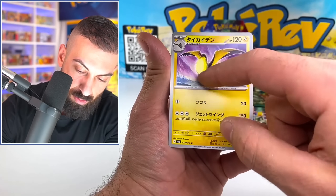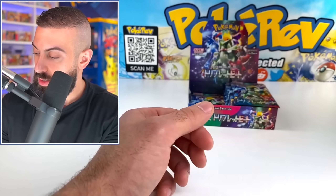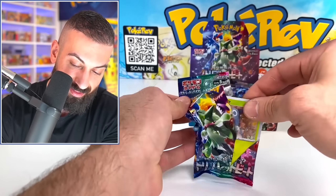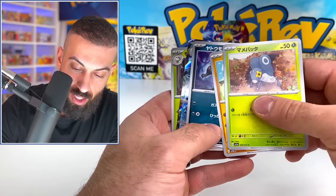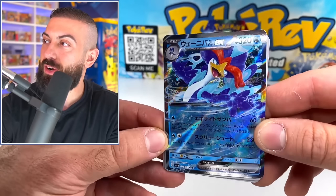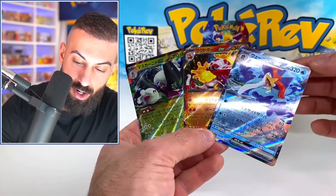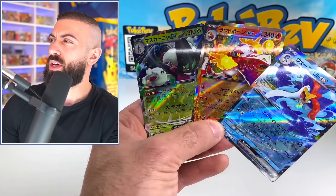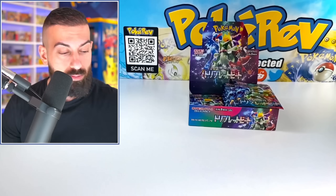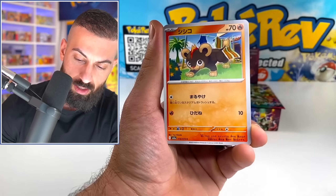Spoink. Gotta be different art rares in here. Delibird holo. Oh my gosh — all I know is it's something about watts, electricity. Pillowatt something. I'm sorry, I'll get it. We have — oh, is that a new one? We got all the starters as EXs now! We gotta pull the other starters now. The sparkle looks so nice on here. All the starter EXs — very nice. What do you guys think? Which one's your favorite of the EXs here? Quaquaval was the last one we needed.